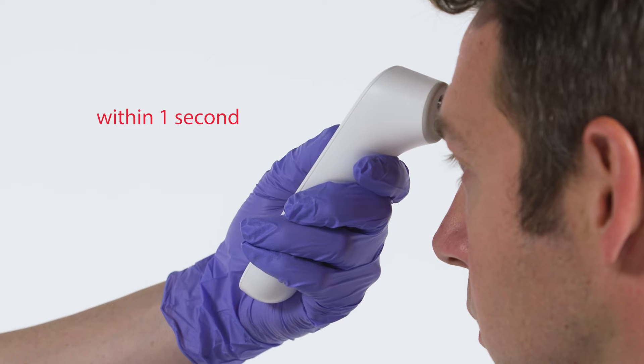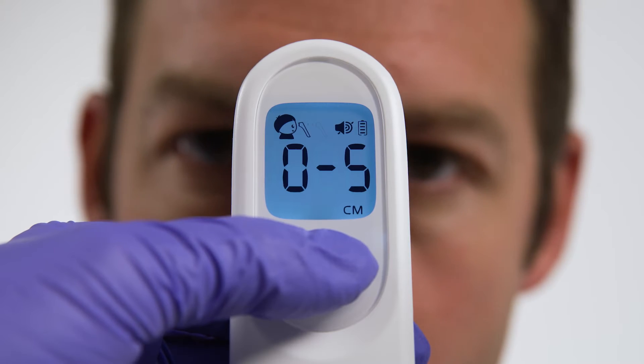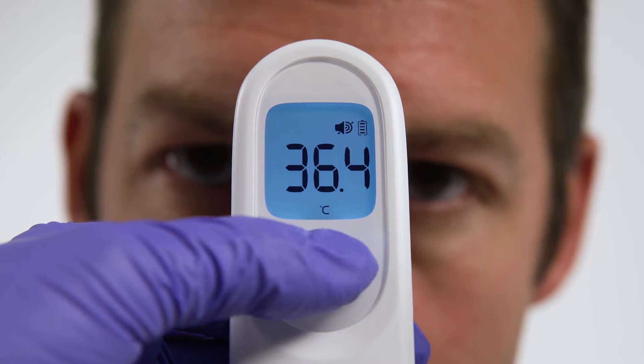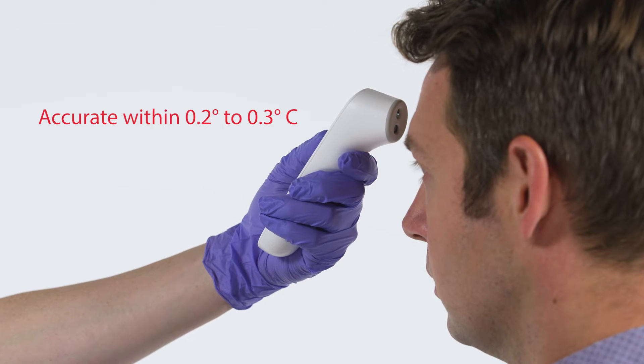Fast because the NCIT returns temperature readings within one second. Accurate because the NCIT has been tested to meet ISO standards and ensure readings are within 0.2 to 0.3 degrees Celsius.